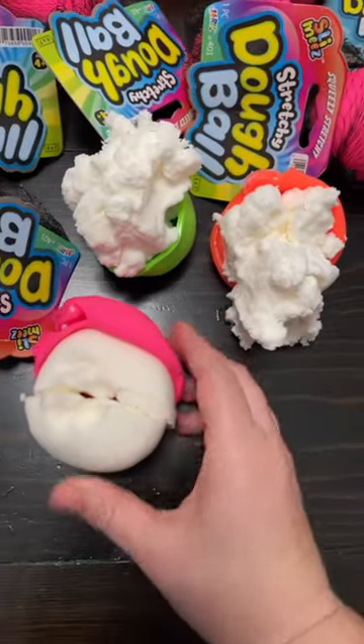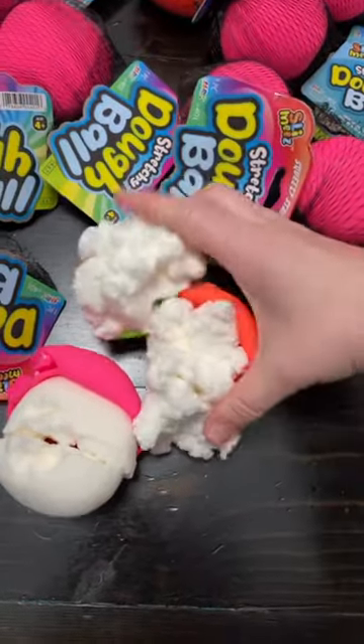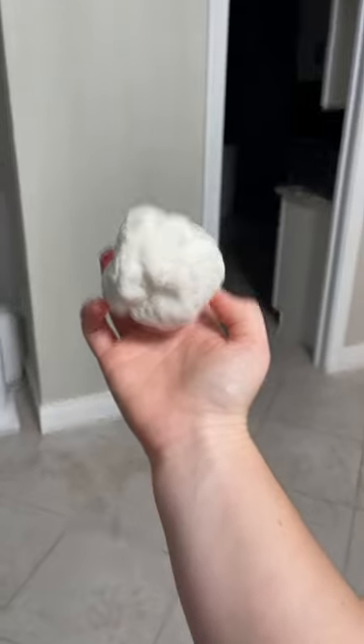If your ball ever gets a hole, you could totally just cut it open and play with the inside. Fun fact: did you know they also are bouncy?